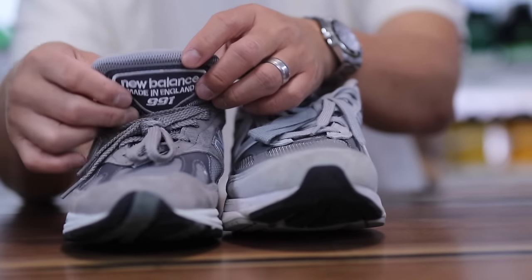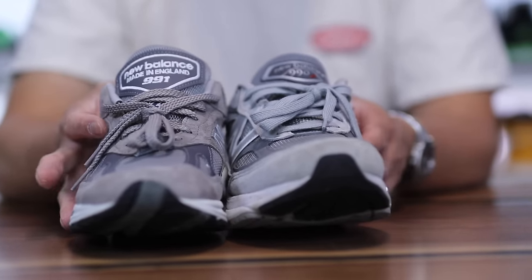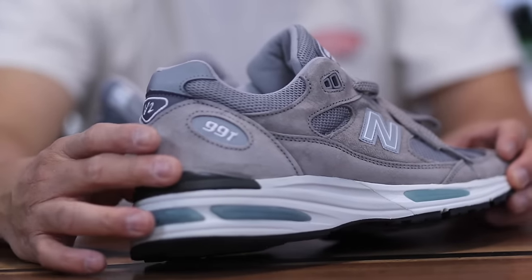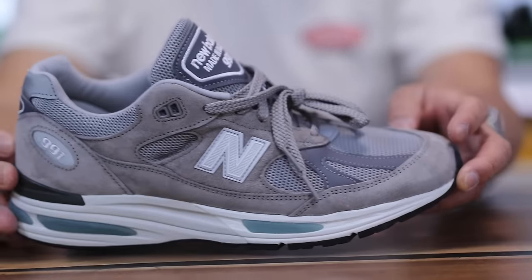The 990 V6 tongue is a little bit more rounded at the top and I actually like that a little bit better. The overall placement is just a little bigger than I'd prefer. Also, you get more suede overall on the upper of the 991 V2 — on the heel and midfoot there is quite a bit of suede overlays, along with some mesh as well.